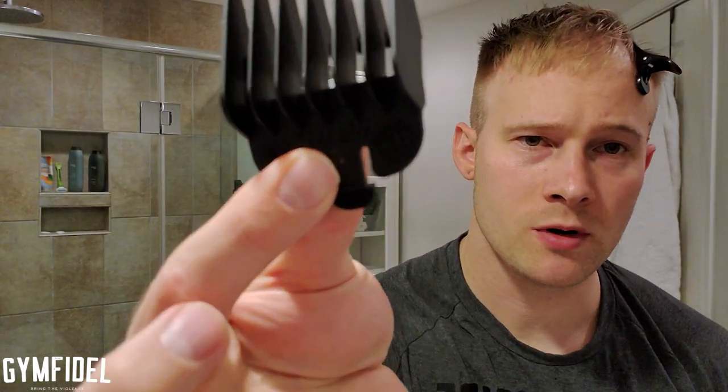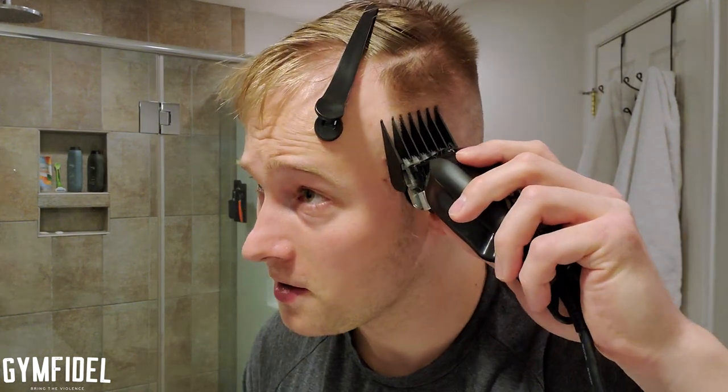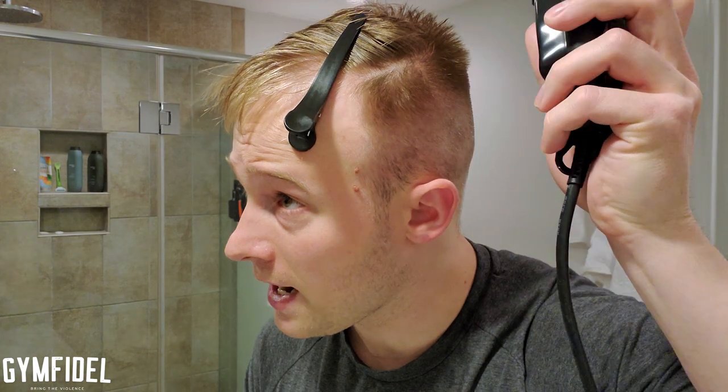The next step is to grab your number four guard, plug in your clippers, and flip it on. One important thing to remember: you always want to go from longest guard to shortest guard, tapering down to skin. This might not get anything at the longest point on the sides, but that's okay — if we don't get anything, then we didn't cut it too short. When you do this, go up and out, up and out.